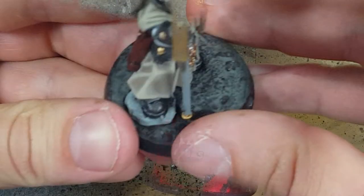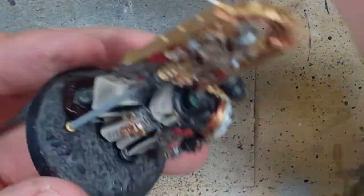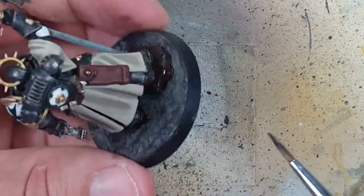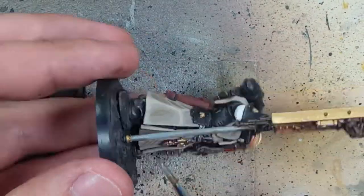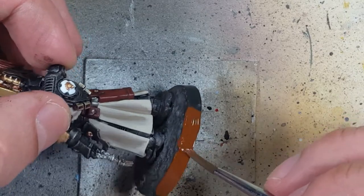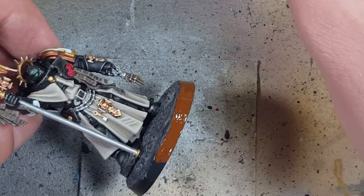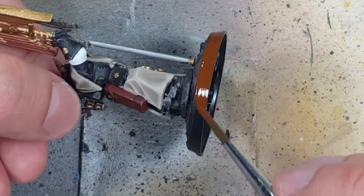With Rhinox Hide, we apply it to the stone on his base — his foot is on a rock, and we paint it the same way we'd paint the bases as shown in previous videos. Then with Ironbreaker, I paint the long silver shaft of the banner. With Mournfang Brown, I edge the model base — the reason I choose Mournfang Brown is because it will help pop and contrast against the model and the top part. Pure black wouldn't look as good, but Mournfang Brown is like a good contrast to the model itself.